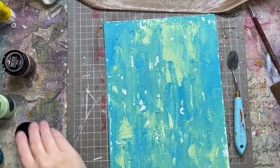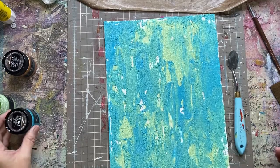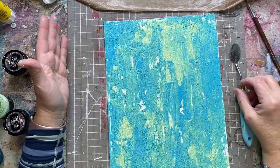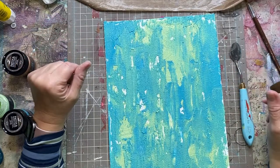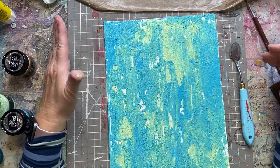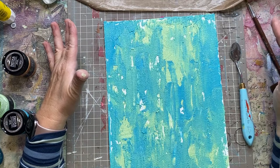I am absolutely loving how this is looking. What I'm going to do now is take my heat tool and dry this. If you don't want to do this all in one shot, you can just let this sit and dry — it'll take maybe up to an hour, maybe a little bit more. But you can dry it with your heat tool on low heat. I'll be right back.